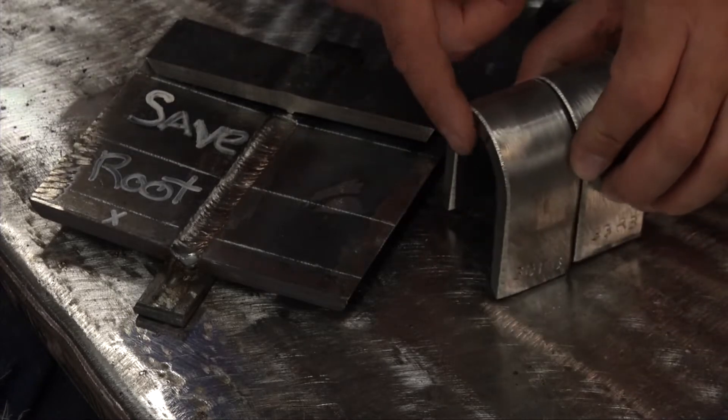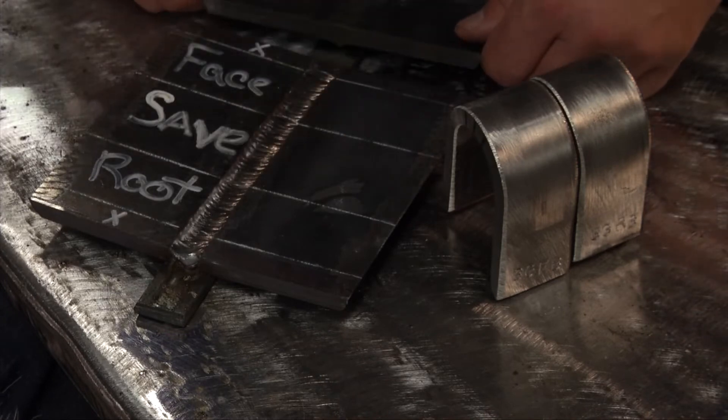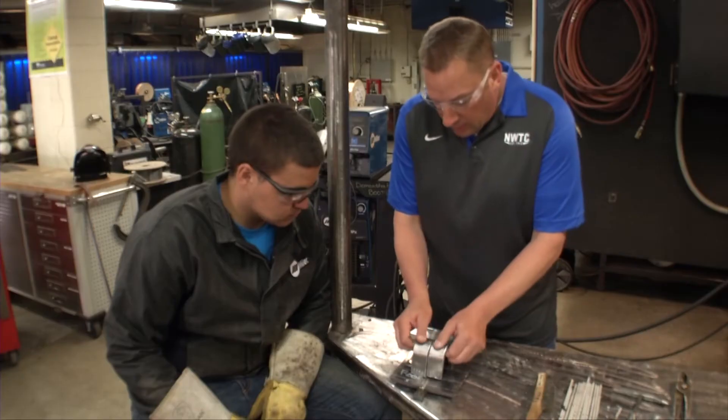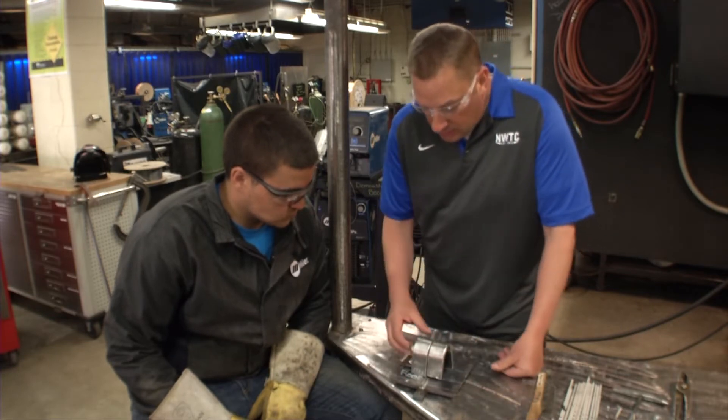What we do is we physically take that specimen of the face bend and one of the root, and physically form them and bend them into 180 degrees to test the soundness of your weld. If it's a pass, you should have no discontinuities, or a certain amount of discontinuities is acceptable.